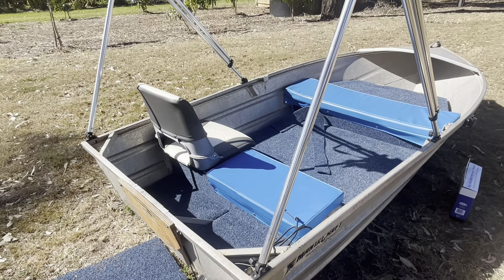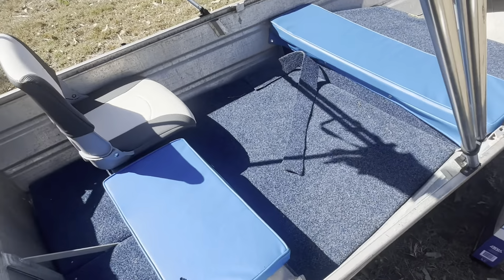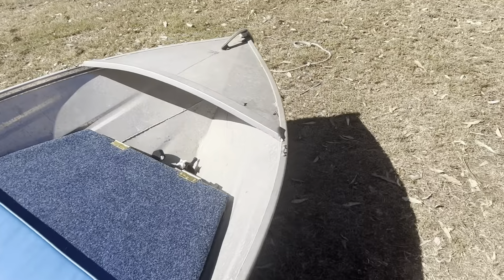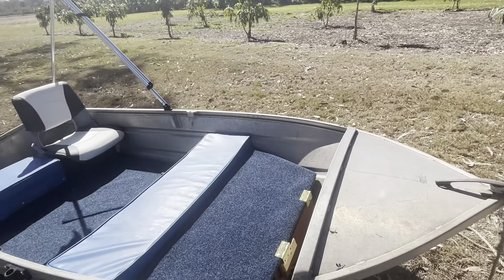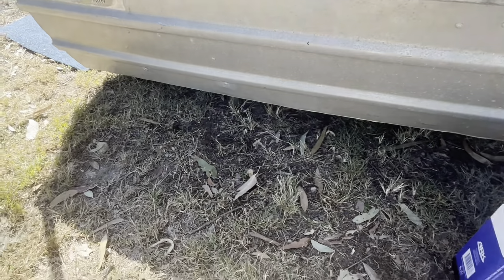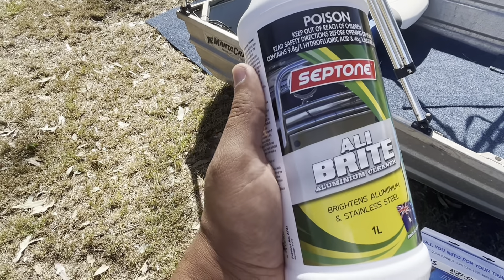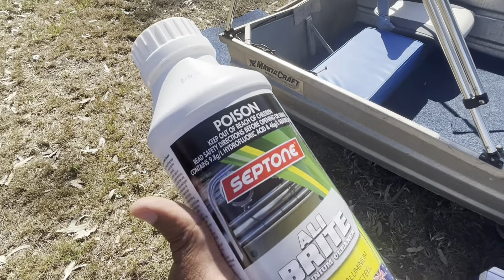It came without a trailer, so I've done a little bit of work on it — put some flooring in, carpeted it, added a few seats and cushions. I still need to give it a good proper wash, which is partly what I'm going to do today. You can see all the grime and oxidization, so I'm going to use this acid wash product made for aluminum tinnies and trailers.